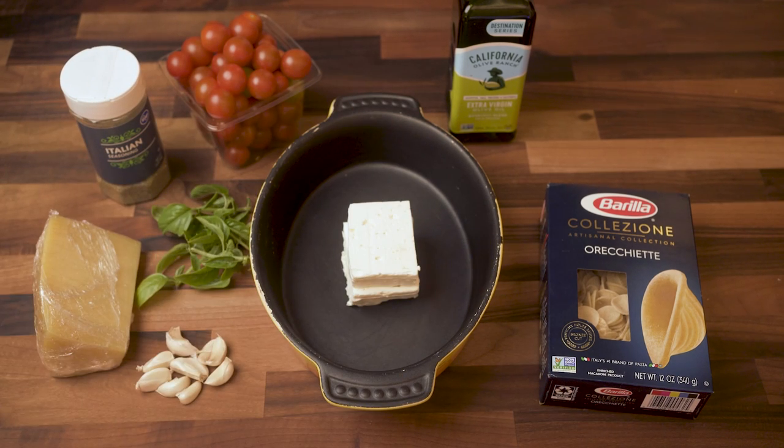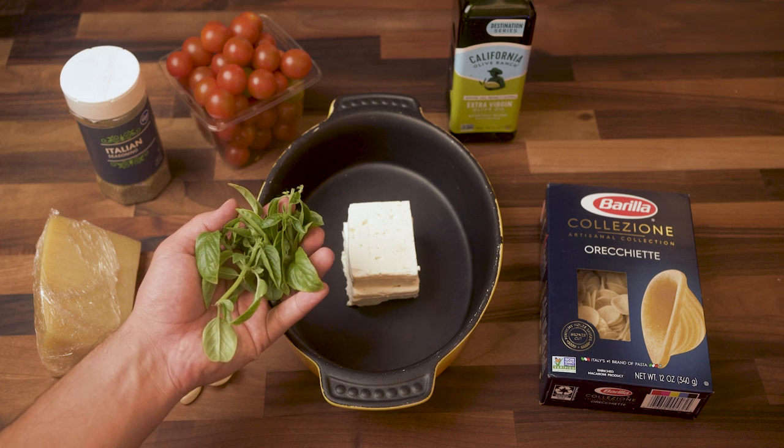Italian seasoning, parmesan — you can substitute nutritional yeast — and fresh Genovese basil. You cannot use any other type of basil, guys. It has to be this specific kind, or else it's a massive slap in the face to anyone else who has ever made this dish. But you know, it's never a slap in the face.